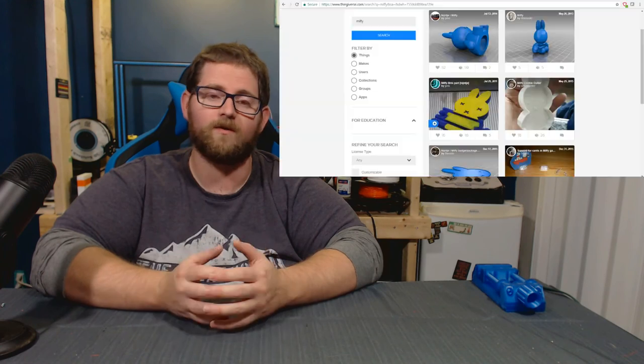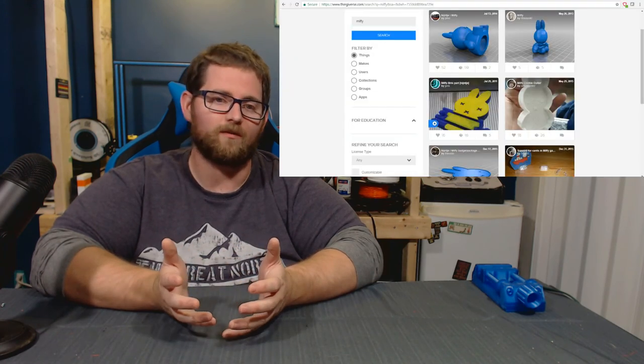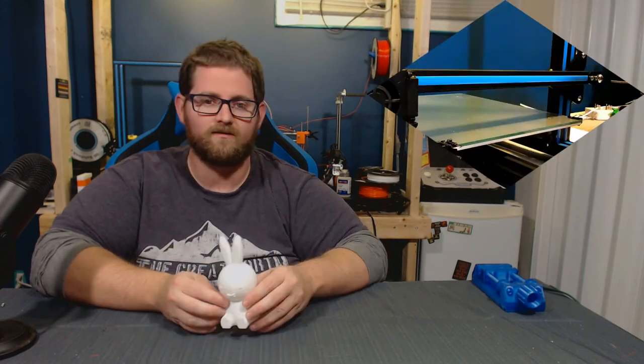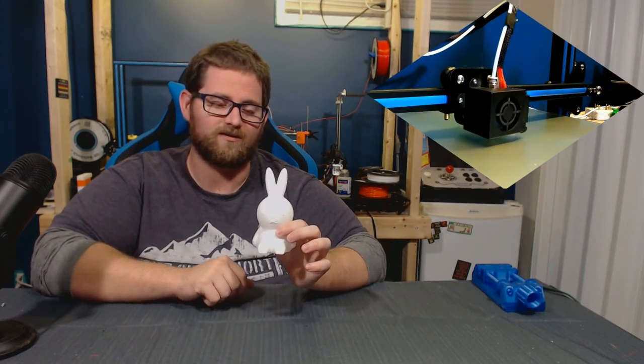She asked if there was any way that I would be able to 3D print something, and wouldn't you know it, on Thingiverse they actually had several Miffy models to pick from. I showed her what was available and let her thumb through, and she found one she really liked, so I printed off one for each of her kids. This is one of those models — this is Miffy.